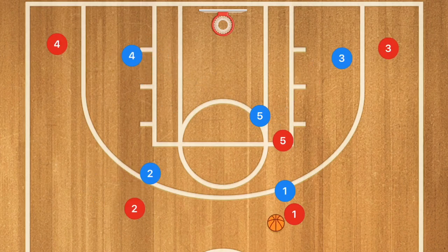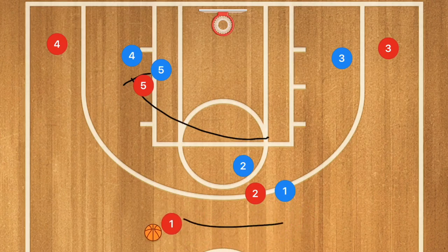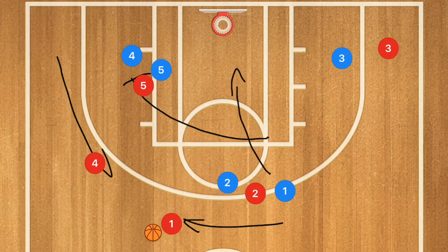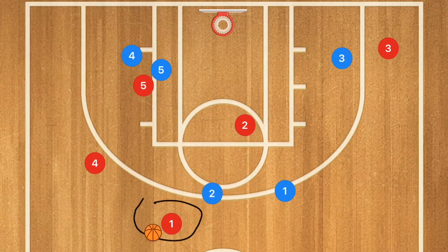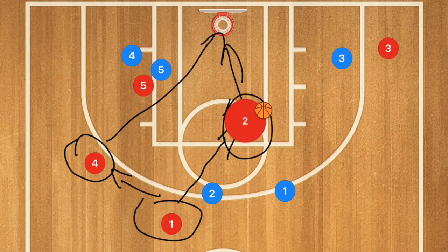This next play is against a man-to-man defense. Player five sets a corner pin down for player four, and player two sets a screen on player one. Player one uses that screen, and we want player two to roll towards the basket. Player one now has multiple options — he can pass to player two for a layup or kick over to player four for a three-point shot. If it goes to player two, it could also collapse player three, where we kick out to player three for a three-point shot.